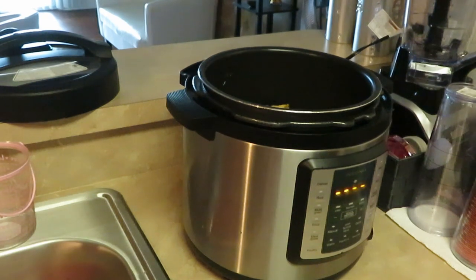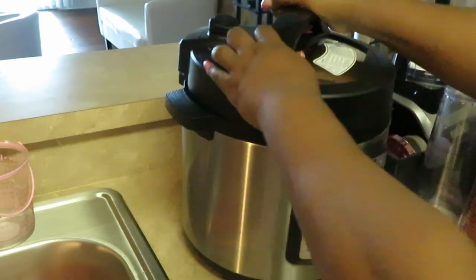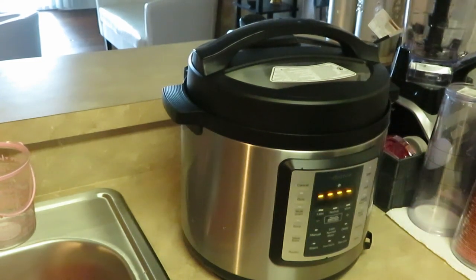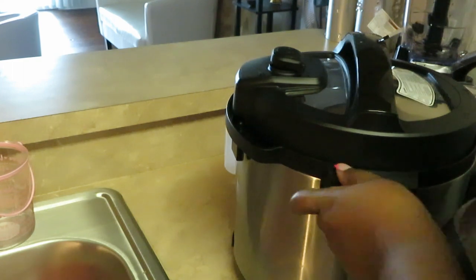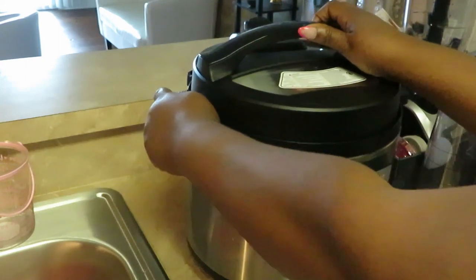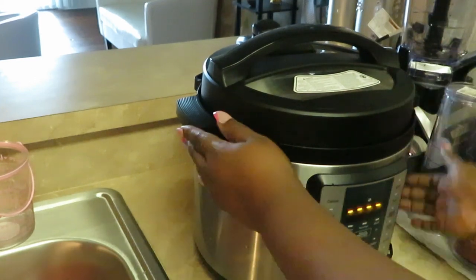I'm going to go ahead and put my lid on my Instapot. My pressure cooker top is closed — make sure it's closed and locked. You've got to be careful with the Instapot. Know what you're doing when it comes to these pressure cookers.